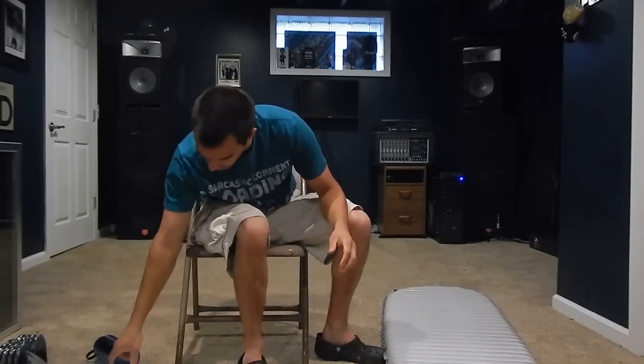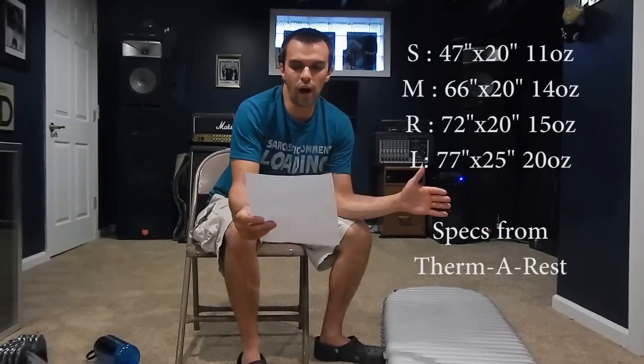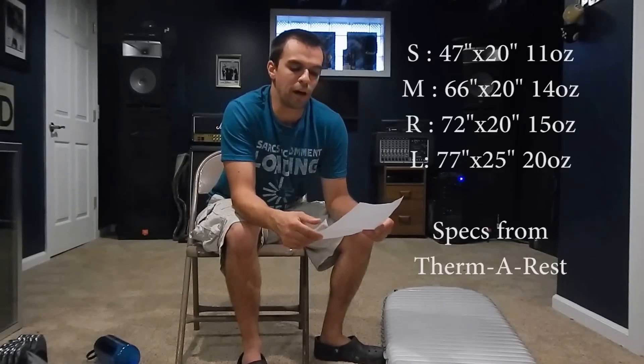Very comfortable pad, highly recommended. This pad goes for — I got it for $120 because it was on an REI sale where Therm-a-Rest was 30% off. You can find it on Amazon; last week they were $145.74 for the regular. It does come in four sizes: regular, small, medium, and large, where it just gets shorter or longer. The large actually gets a little wider — five inches wider — but it's also one pound four ounces.